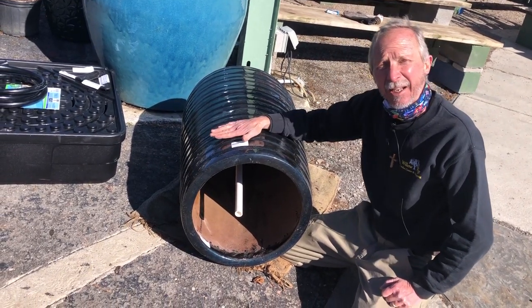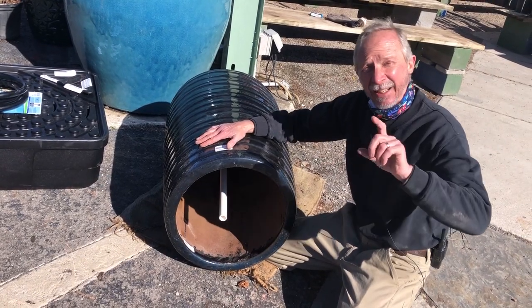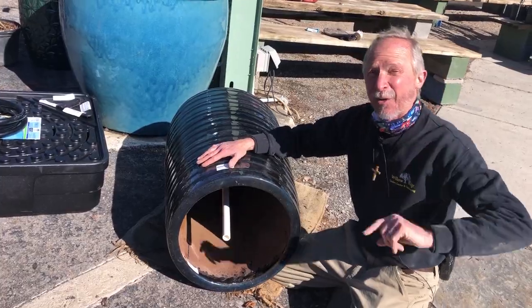This has been Greg the friendly garden guy showing you how to make a pot into a fountain. Remember, get your hands dirty — it's good for you.